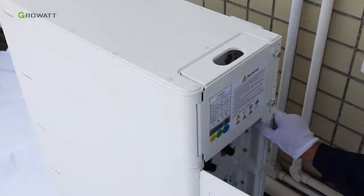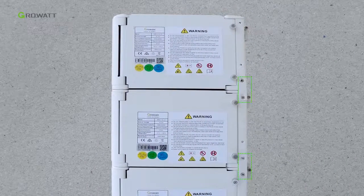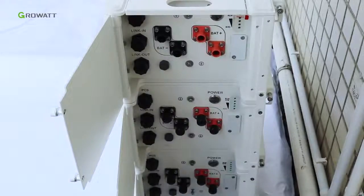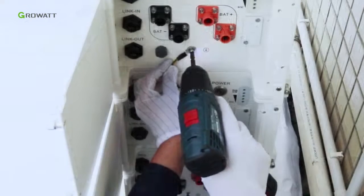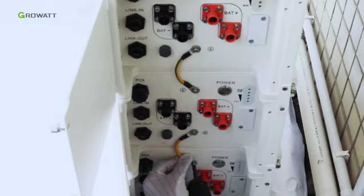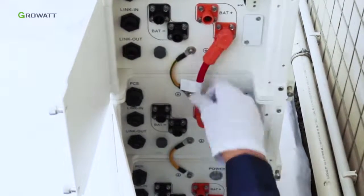Connect the metal connectors between battery packs, and make sure all connectors on both sides of the ARC battery are well connected. Remove all the dustproof covers attached to the battery pack, then connect the ground cable between battery packs. Connect the positive and negative power cables between all the battery packs.